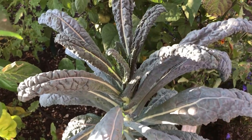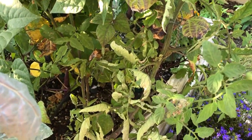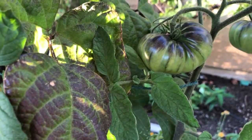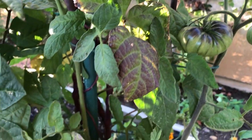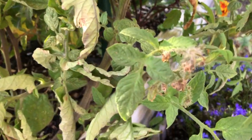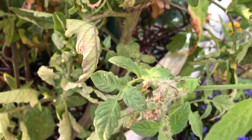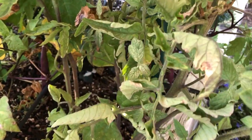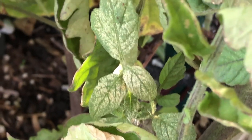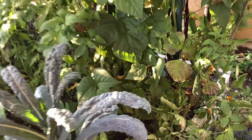They don't seem to be interested in this dinosaur kale — no evidence of them on this plant — but they have made their way over to one of my favorite tomato varieties, the black beauty. It's a delicious, beautiful tomato variety, and they're already starting to web all on the little flowers, which is going to stop them from pollinating and developing. You can see the same pattern on the leaves, with spider mites sucking out all the chlorophyll.